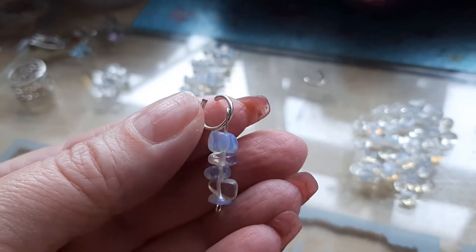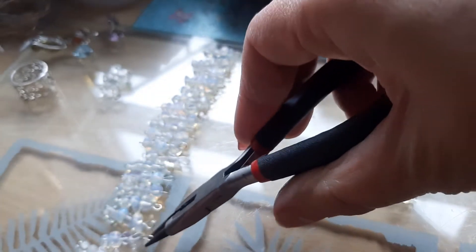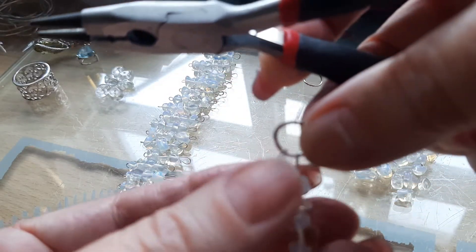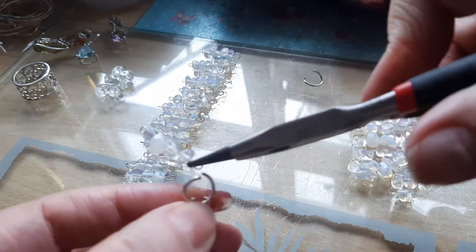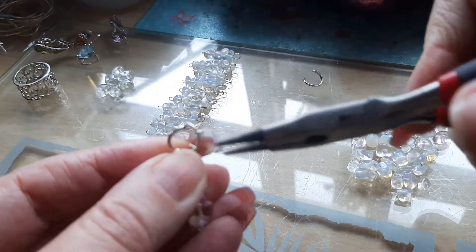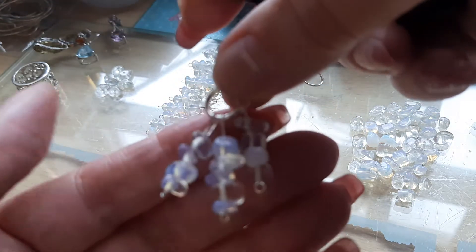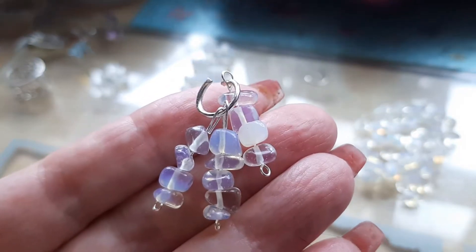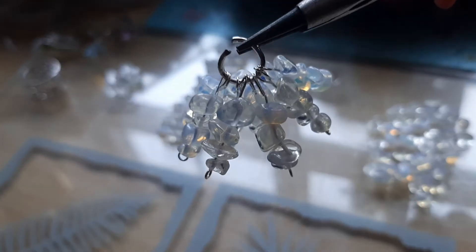It is a bit difficult to put all these pieces onto that ring, and I was more successful off camera. It's so difficult — I put 10 pieces on one ring, then I put everything on the ring itself, and I put the other 10 pieces onto the other ring and again onto the main ring.